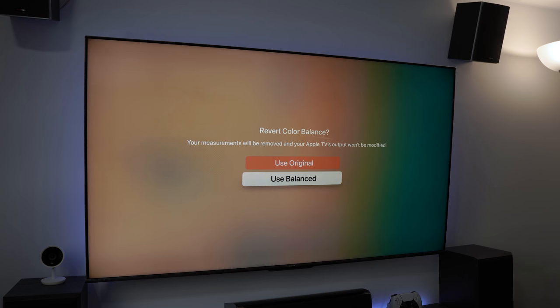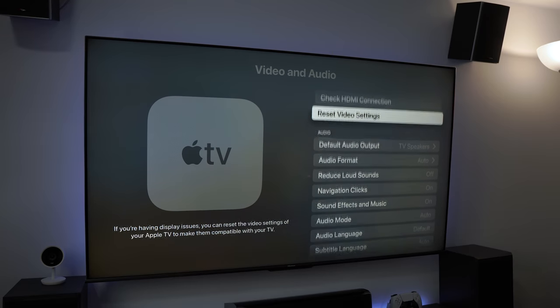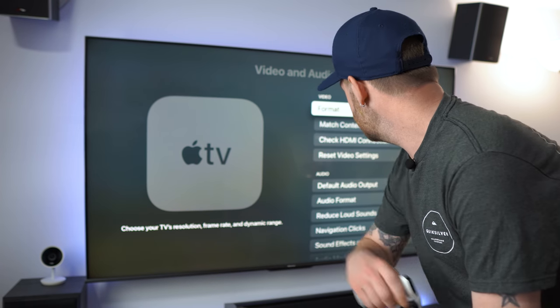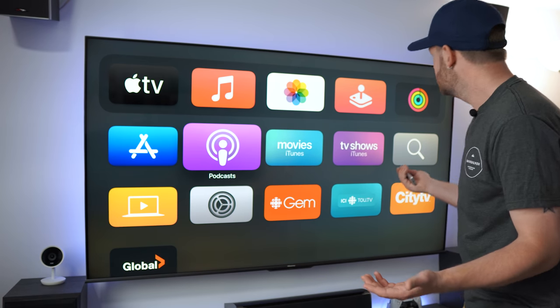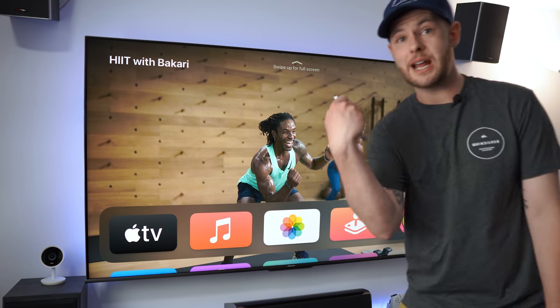I'm going to go back in and pick 'Use Balance,' and then immediately come back up here and re-enable Dolby Vision — because why wouldn't you? There we go, that looks good. We'll hit OK on here and that's pretty much the full setup. We can go back one more time — there's a little bit more to this than just the ability to watch content.